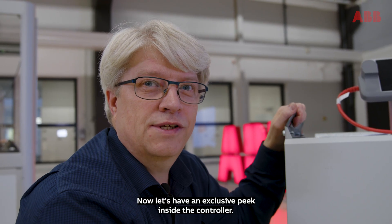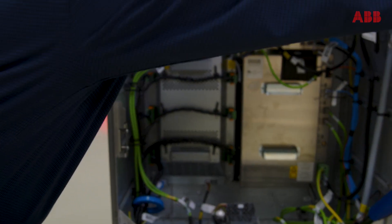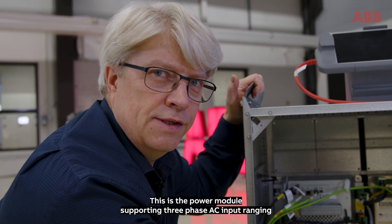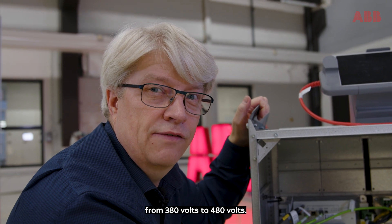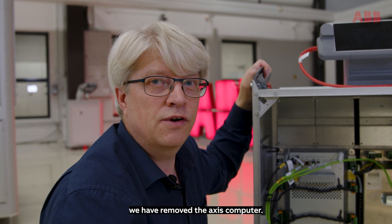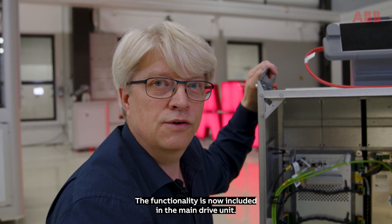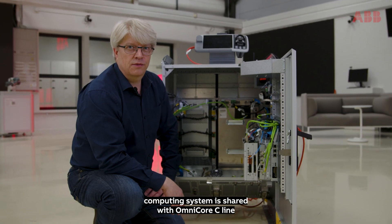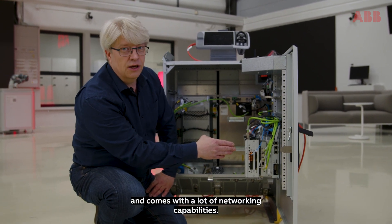Now let's have an exclusive peek inside the controller. This is the power module supporting three-phase AC input ranging from 380 volts to 480 volts. Compared to RC5 and Omnicore C-Line, we have removed the AXIS computer. The functionality is now included in the main drive unit. The powerful computing system is shared with Omnicore C-Line and comes with a lot of networking capabilities.